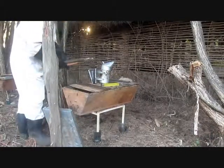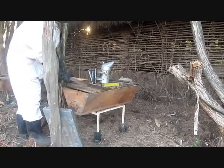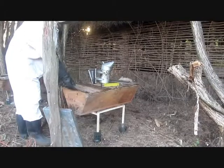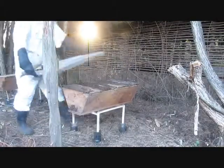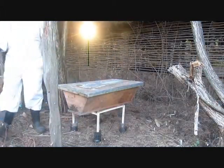You can see me there putting back the top bars, so the bees can then expand and build combs on those bars. Now I'm just putting the lid back on the hive. You can see in the background the sun going down.